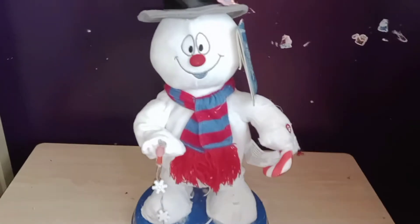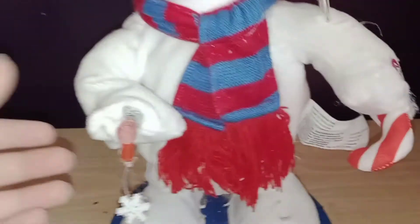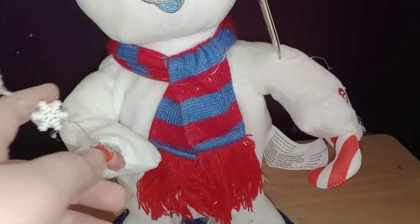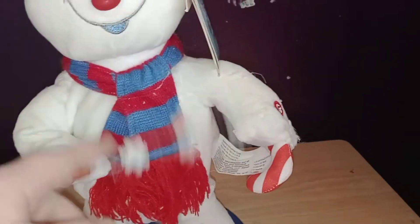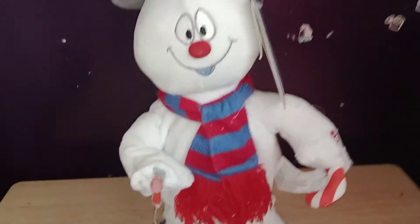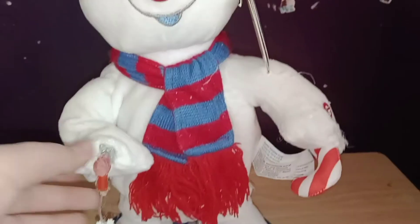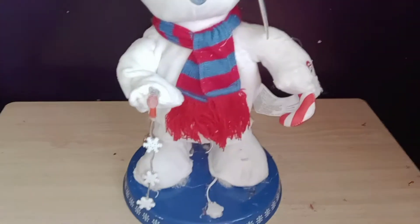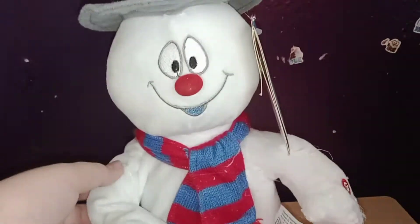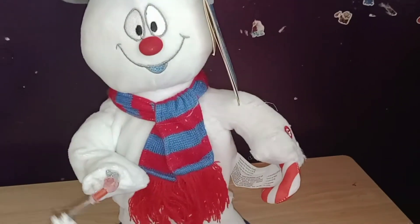Hey guys, it's me again. I wanted to show you my Frosty upgrade — he now moves his hips and he still spins. You're not going to see the lasso-spinning Santa I made because I had to use him for parts. But at least I made this guy with some of those parts. He hip-swings and he spins.